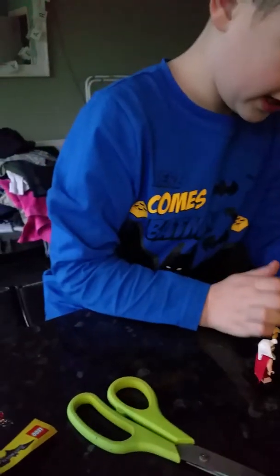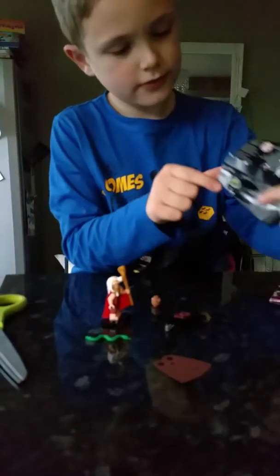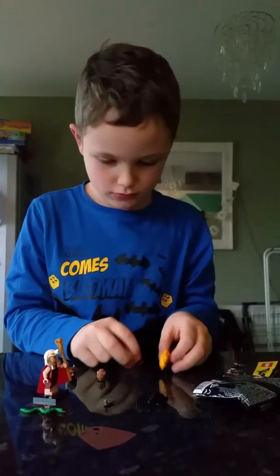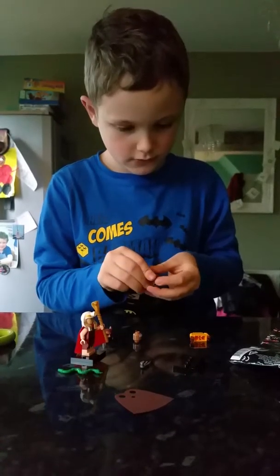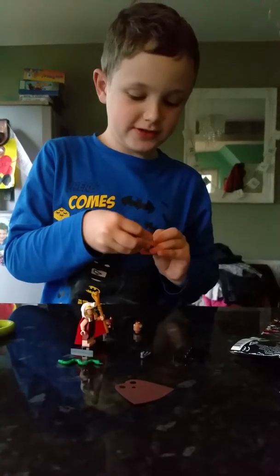I think we've got the cat back — yeah, this is the cat one. These are the belts, and once you build a minifigure you start to recognize the minifigures from the movie.